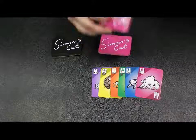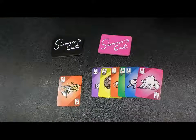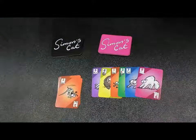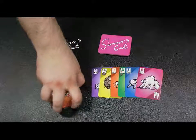I'll give you an example turn. Let's say I play a four orange. The next player has to either match the number four or an orange card, so they can match the two orange. Then the next person has to match two or orange, and they can match a two of another color, or if they don't have that, they would take that entire stack to their side.